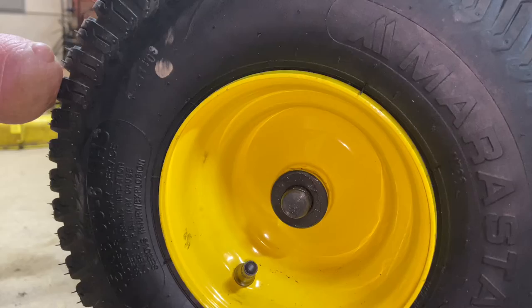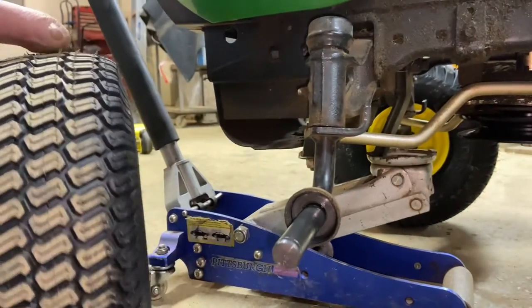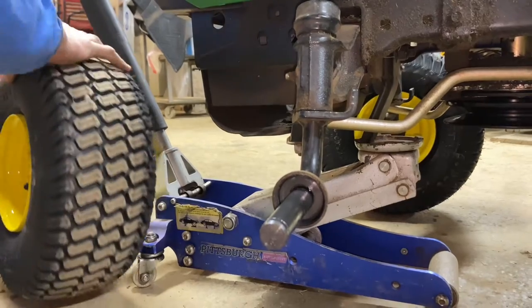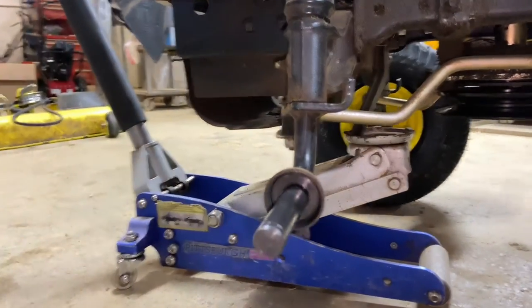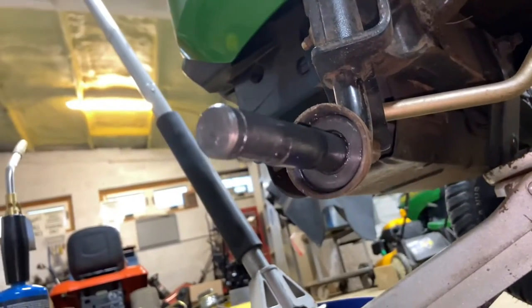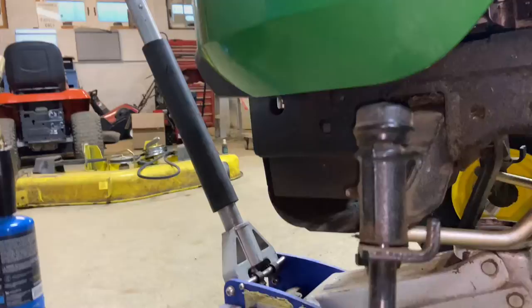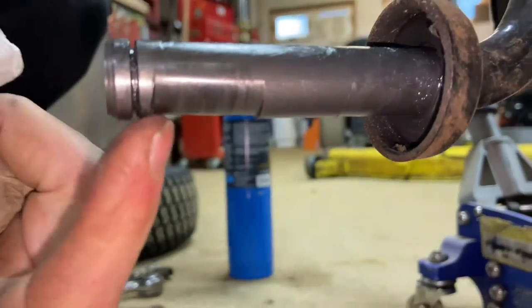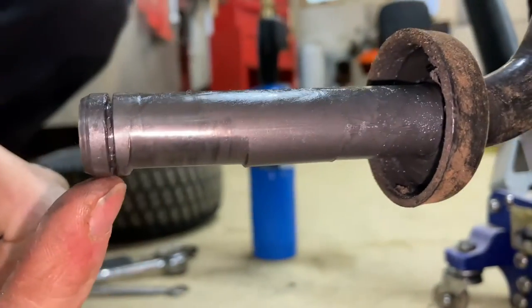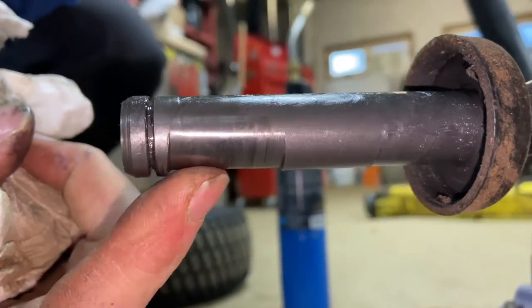Pull off this washer — there may be a few washers on here. I'm going to pull your tire off and get another rag to clean off the spindle so I can show you how that looks under there. From a side view, you should see the big gap. This is caused by not being greased properly, and this is the bad wear part. At this point, you need to replace this.